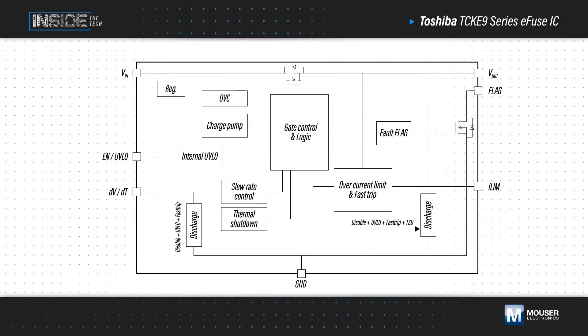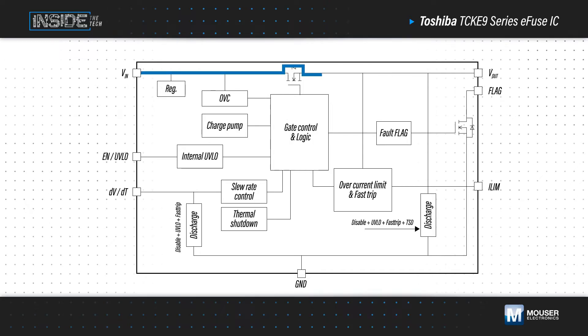During normal operation, the TCK E9 Series monitors current flowing through an N-channel MOSFET switch. If a fault occurs, the switch opens, cutting off the fault current. This happens in a matter of microseconds, ensuring downstream devices are protected.